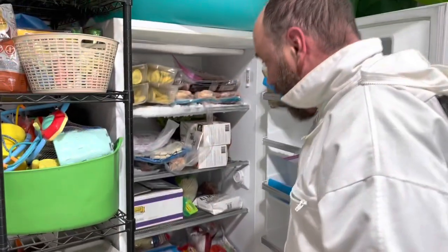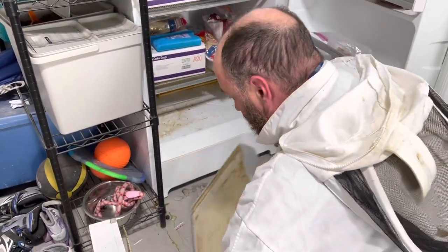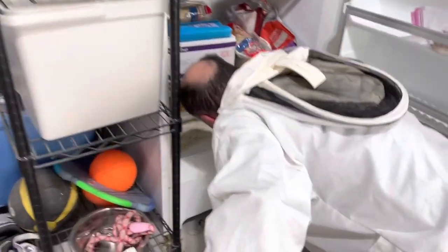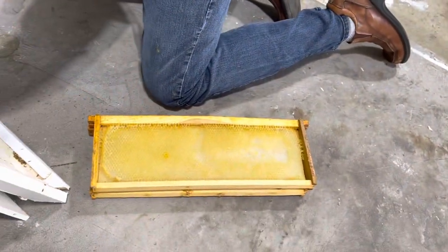This is just our family's deep freeze. I have this bottom shelf - there are two frames that I've frozen earlier.